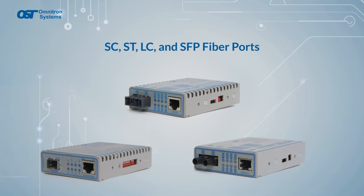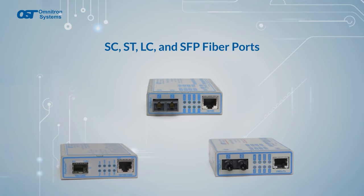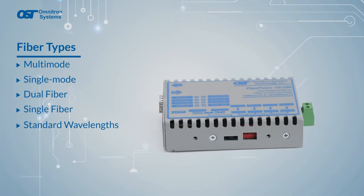FlexPoint media converters come with SC, ST, LC, or SFP fiber ports and support both multi-mode and single-mode fiber, dual and single fiber, in standard wavelengths and WDM wavelengths.